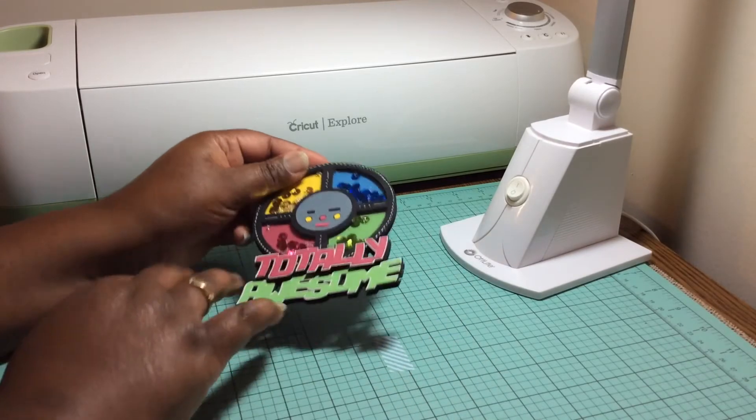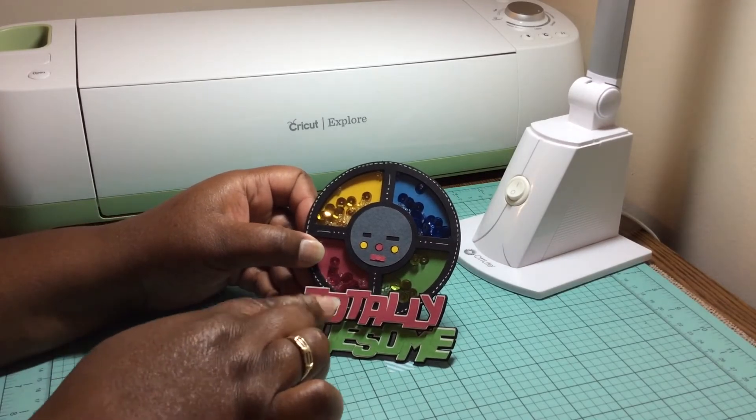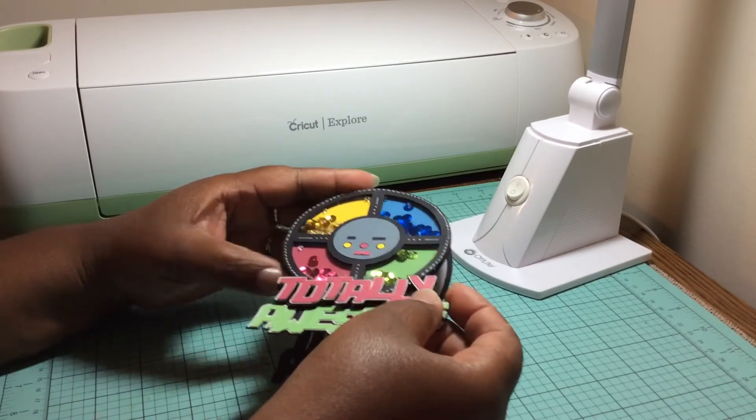She also had a kind of retrograde game file. I used her Simon Says one and I put a couple more files together to create that totally awesome saying. This is how this one looks on the inside, and it is a shaker.